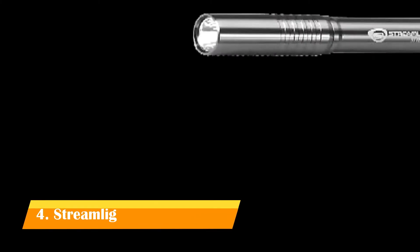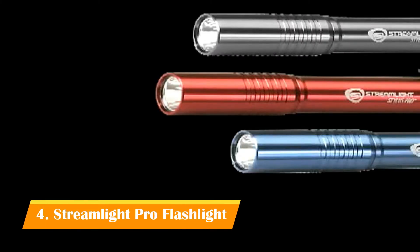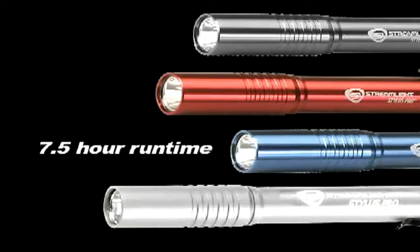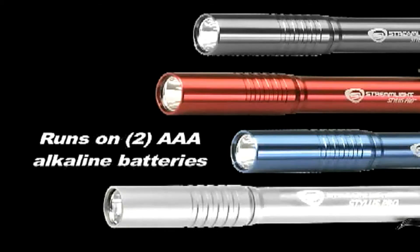If you want a super bright white pen light, there's a Stylus Pro for you too. You can choose black, red, blue, or silver. With a high-flux white LED, it provides a powerful bright white light that will run up to seven and a half hours on two AAA alkaline batteries. You're going to want to make a Stylus Pro pen light one of your must-have tools whenever you go hunting or camping.